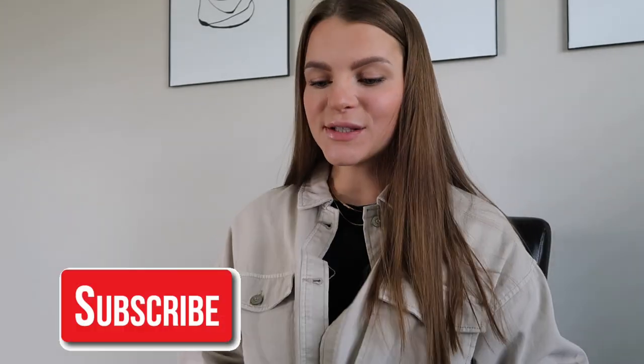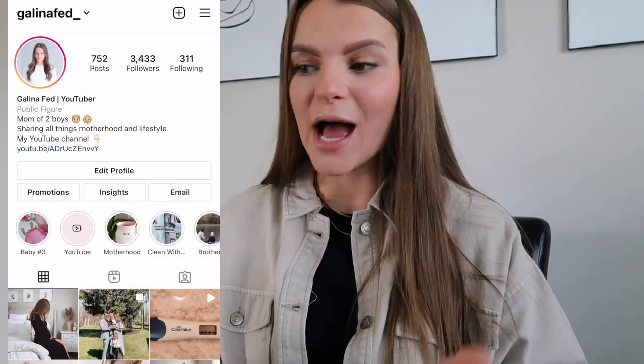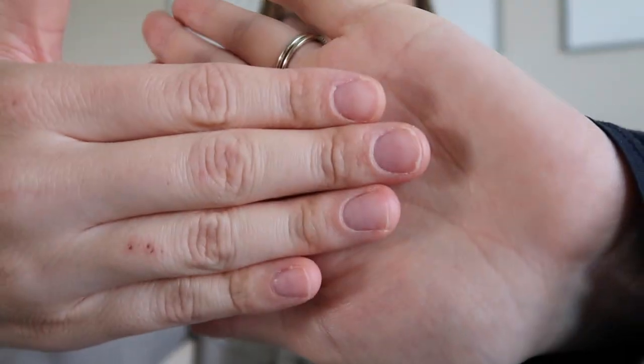Hey everyone, welcome back to the vlog! I'm sitting down to do my nails and thought I'd share how I do them at home. This takes me under 10 minutes and my nails look great for about two weeks. My nails are super short and thin - they break so easily, especially since I'm pregnant and feel like all the nutrition goes to my baby.